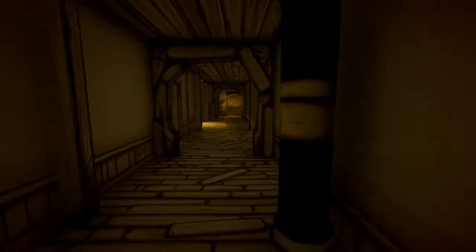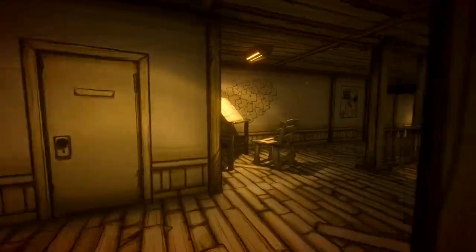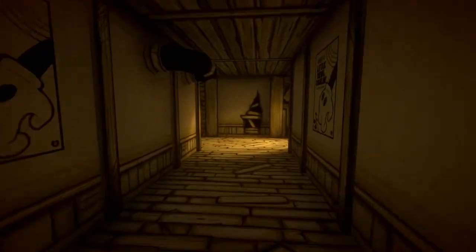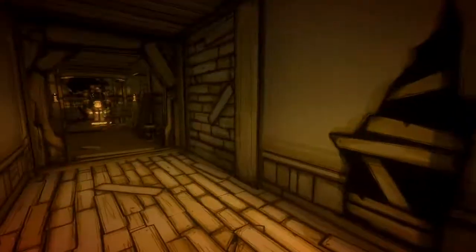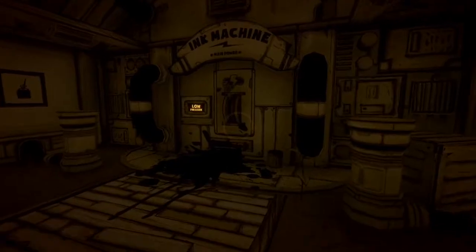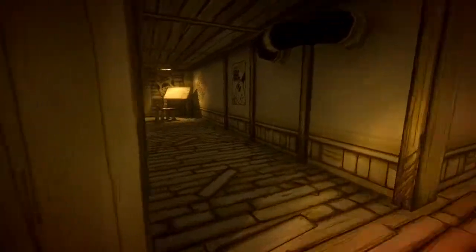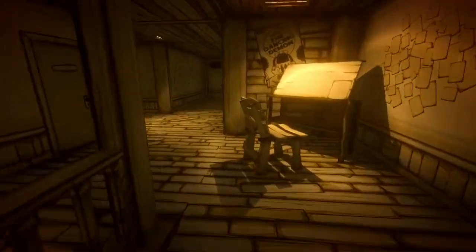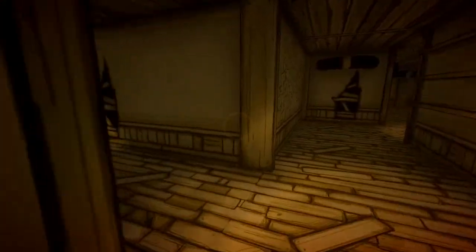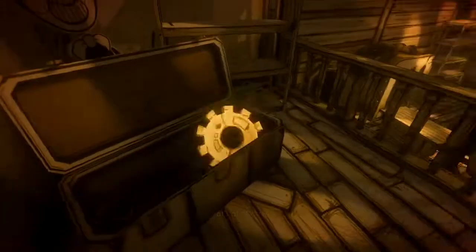Let's go this way. The gear — that's what we're missing, the gear! The gear is back in the actual ink machine room, that's right. Here, to the ink machine. The sound effects and that creeping music in the game is really good. Right here — yep, okay, that's all of them.